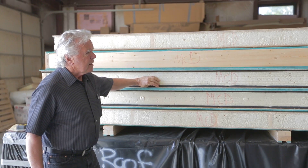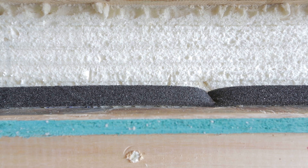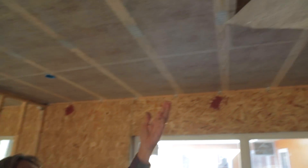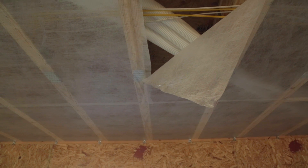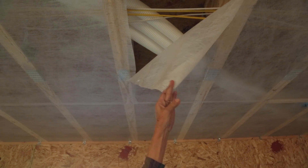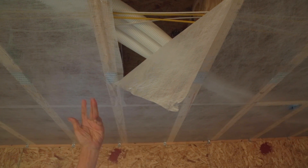We have a typical exterior wall detail which is our SIPS panels, which are filled with foam. For our ceiling insulation, we've created an 18-inch floor cavity up here using an 18-inch open web floor truss, and then we've applied a netting on the bottom of that, and then the blown cellulose fills up that 18-inch cavity.